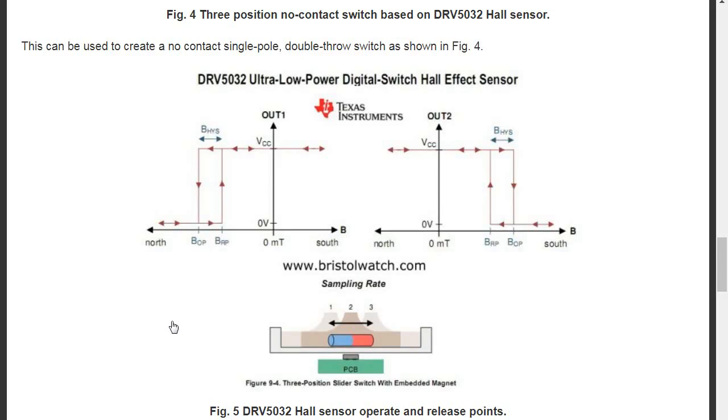Let's look at our hysteresis and switching curves as they relate to our three-position switch. The blue is the south pole and the red is the north pole. If I slide this to position three, output two will switch on. As you slide the switch back to center — position two — it will switch off, with hysteresis on the south side of the magnet. If I push the switch to the left, to position one, the analog part — the hall plate — will drop below half of Vcc. It will switch on and stay there until you slide the switch back to center, where the hysteresis curve causes it to switch off.